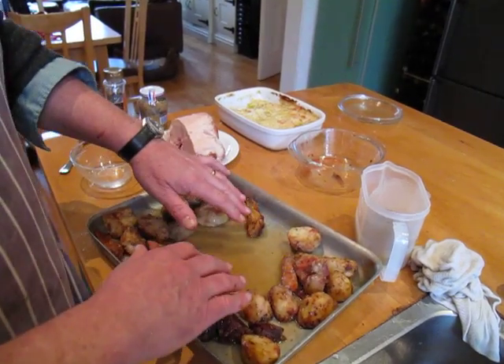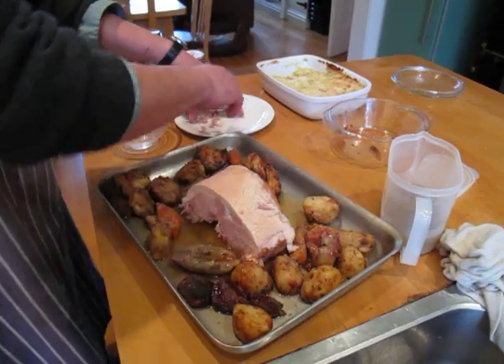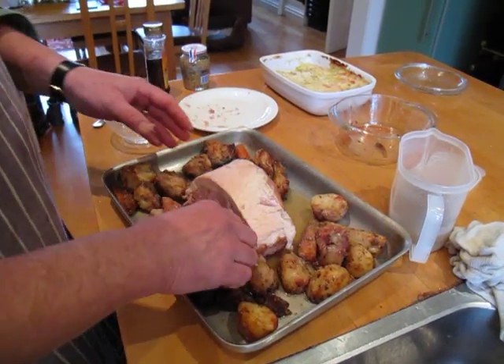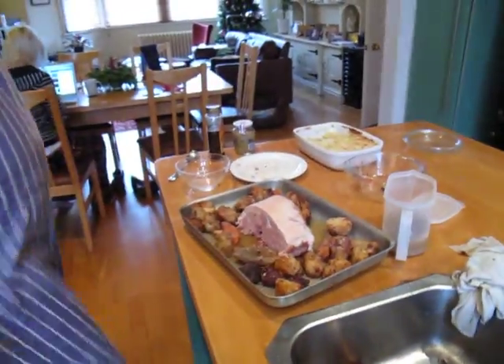Then we're going to put the ham in the middle. Now that ham has already been boiled so it was just sitting there, but we want it a bit tastier. Let's wash the hands — want it a bit tastier, so what we're going to do is put a glaze on it.